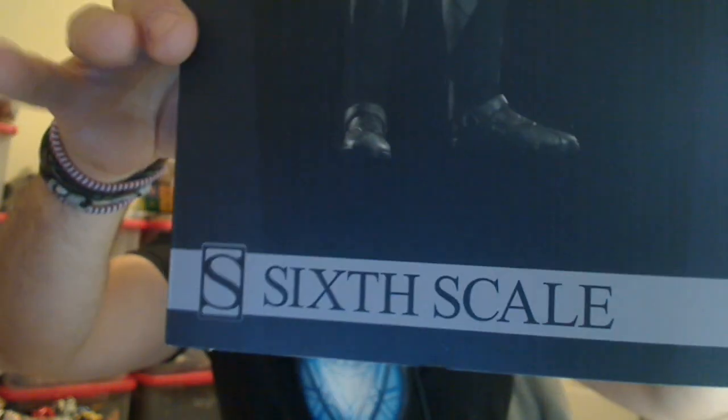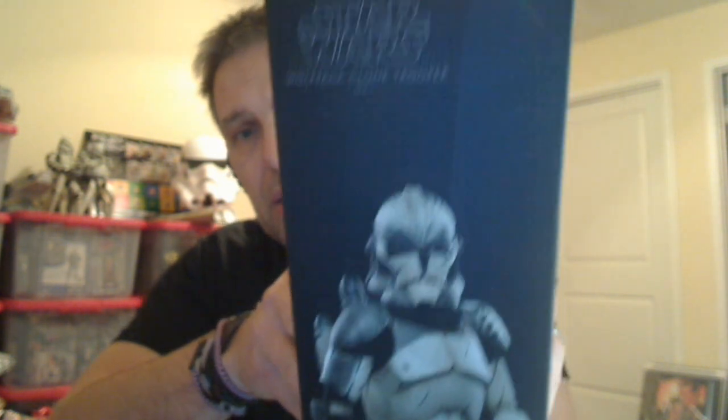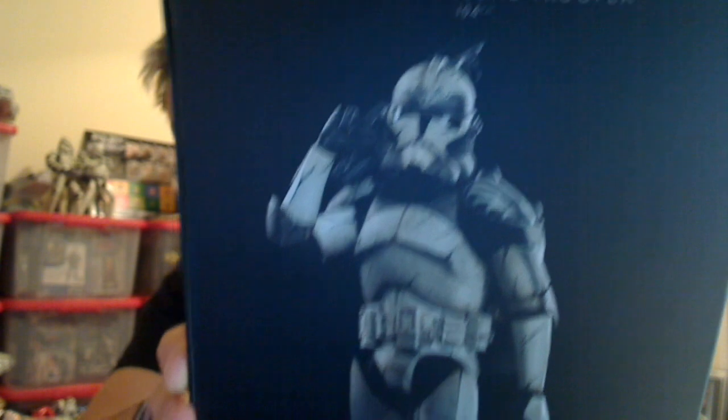This is a very slim and slender box for Sideshow. There's the Disney logo — in fact I've never seen that before in a Sideshow release. There's another preview of the figure, and on the back there's one just showing the jet pack he's got and the cool Wolfpack logo on his shoulder.